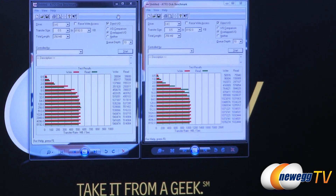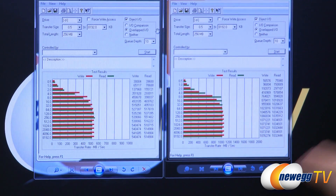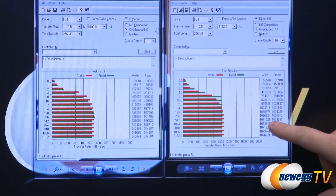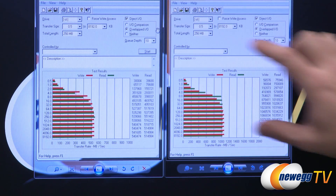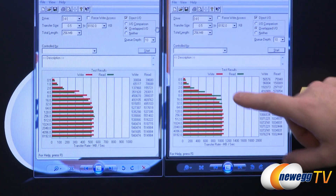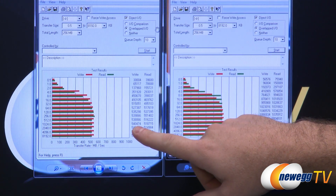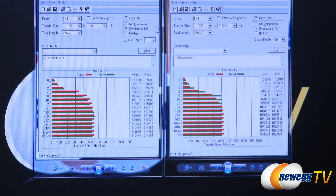Our first benchmark is ATTO, run at a queue depth of 10. On the left side are single drive benchmarks; on the right side is the two-drive setup in RAID 0. Bear in mind the left chart goes up to 1000 and the right goes up to 2000. With the RAID tests we're hitting well over 1 gigabyte per second — about 1.07 GB/s on writes and 1.03 GB/s on reads — showing excellent RAID scaling. On the single drive side we're hitting upwards of 540 MB/s on reads and 550 MB/s on writes.